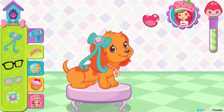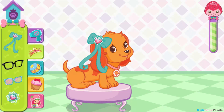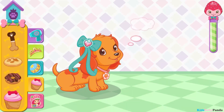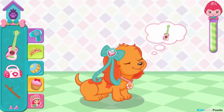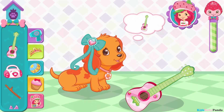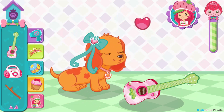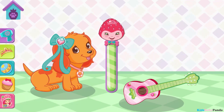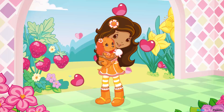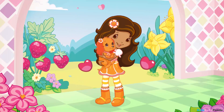Chiffon's in such a great mood. That's exactly what she wanted. Hooray! Marmalade's in such a great mood now. Wow! Orange Blossom is so grateful for your help.